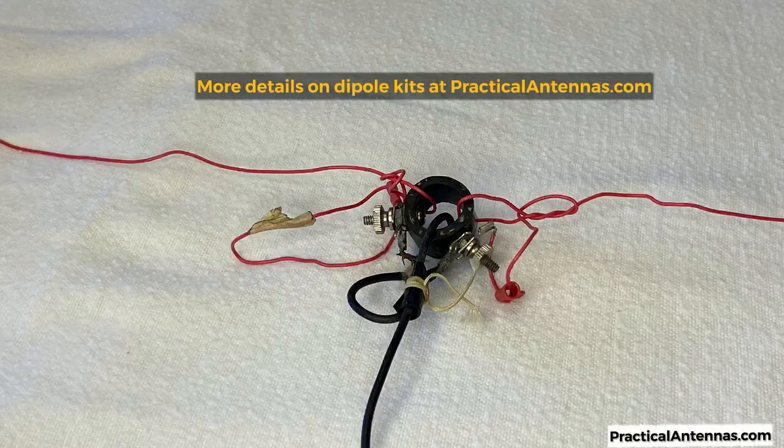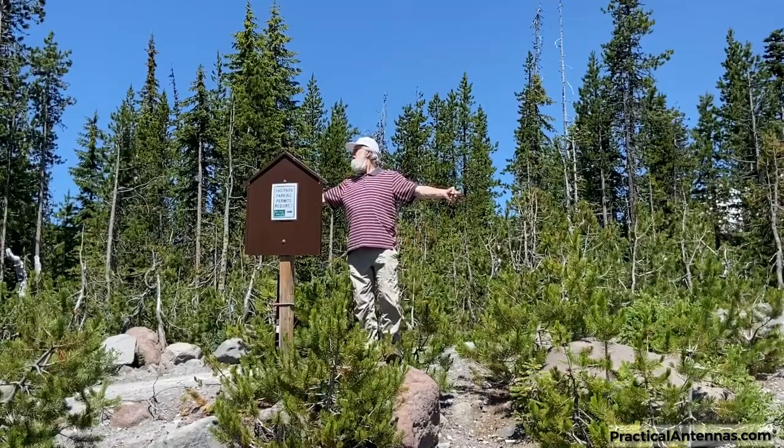Let's take a look at the center insulator. I built this backpack dipole kit over 40 years ago using a piece of rubber hose. The wires tie through the hole, then the ends clamp under the nuts.